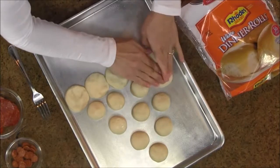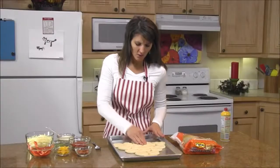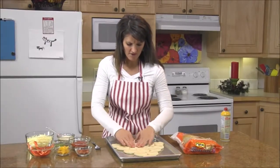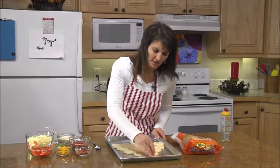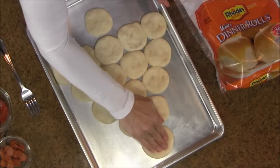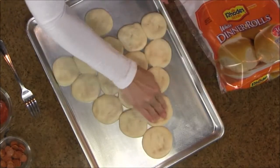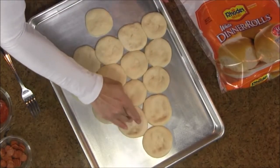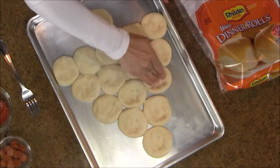This will be your pizza crust — your Christmas tree pizza crust. Once you get all of your rolls flattened and you can see they're touching, here's a helpful hint: go through the centers and press down in the middle. This will form a little edge along the dough so your sauce and cheese won't run off as much. It'll be a little pocket for the sauce and cheese to stick down in. So I'm just going to press these centers down a little bit.